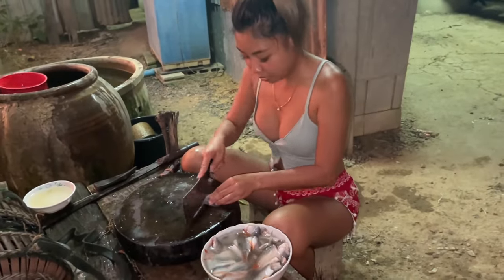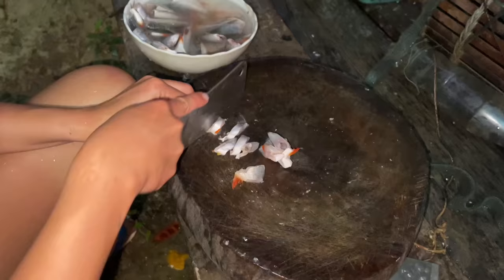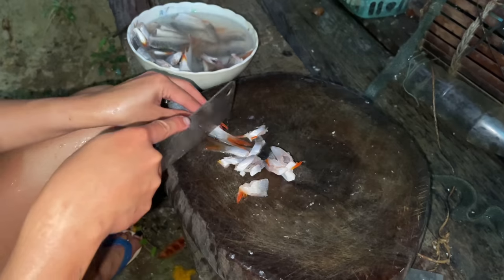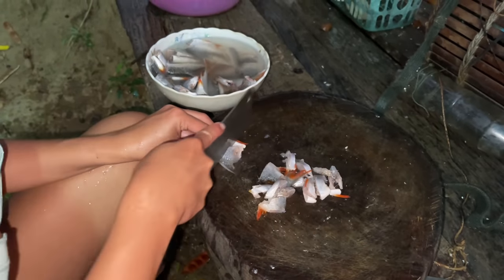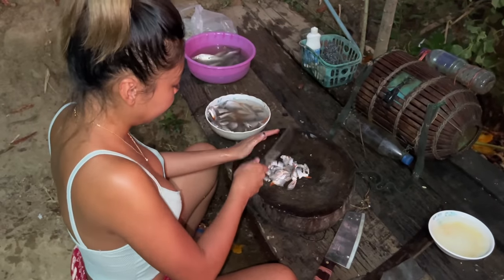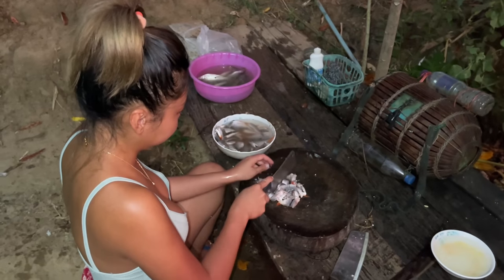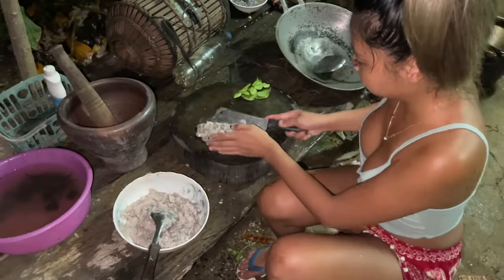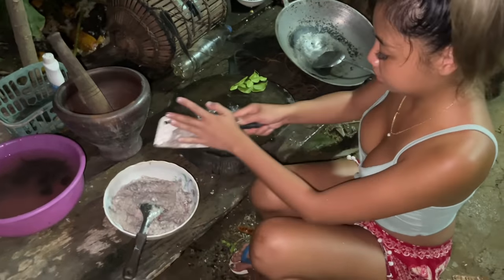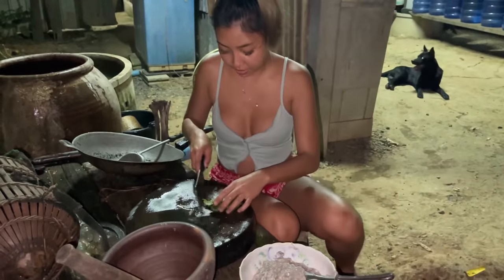We're gonna cut them one by one like this, and then we're gonna smash everything together. Then we're gonna cut the banana leaf into very small pieces.